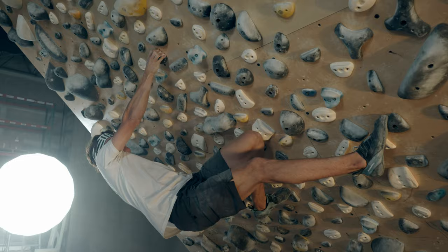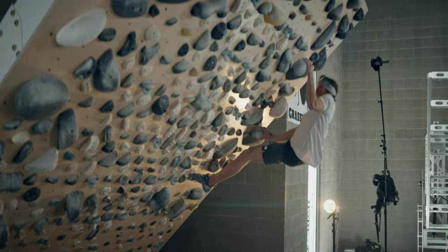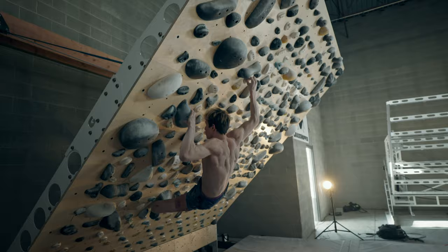It's important to us to make something that works for the peak performer and also opened up for everybody at less steep angles. You could throw one of these anywhere and have a huge base of climber psych to climb on it. I think this system is the future of what climbing training looks like.